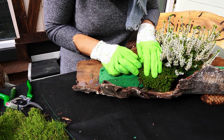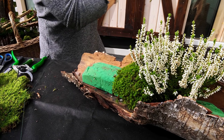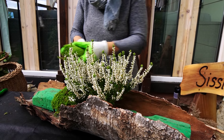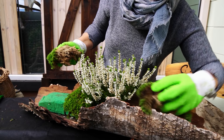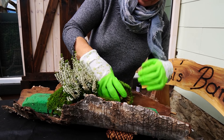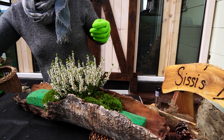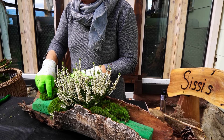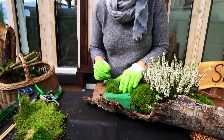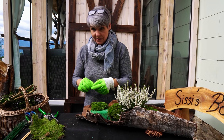Das Moos muss man oft ein bisschen sauber machen, da ist oft alles Mögliche vom Wald drauf. Bitte nicht schimpfen – es ist natürlich überall anders, ich weiß, das schreibe ich euch jedes Jahr, dass man Moos nicht sammeln darf. Das ist von Land zu Land und von Gebiet zu Gebiet unterschiedlich. Ich habe das Glück, wir haben auch selber einen Wald, also das wächst bei mir selber. Wer die Möglichkeit nicht hat – es gibt es zum Bestellen oder bei einem guten Floristen kriegen wir das natürlich auch.